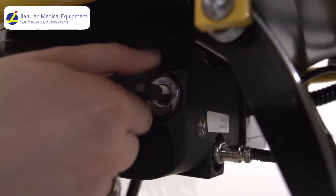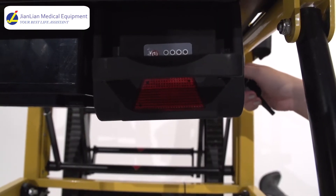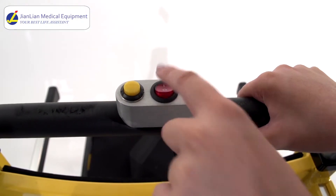Insert the key on the side of the battery and turn it right. The indicator light will illuminate. Turn on the machine by flipping the red switch on top of the handlebar.